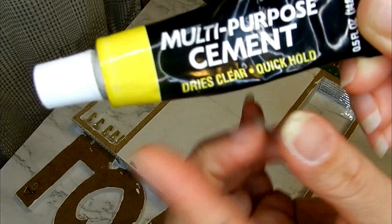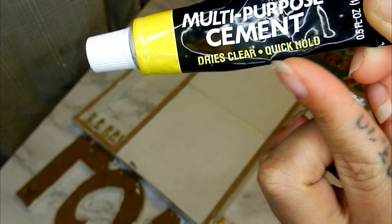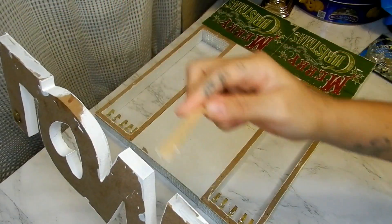Using this multipurpose cement that dries clear and is a quick hold — I found this at Dollar Tree — I'm just going to glue my love sign to the top of my jewelry box.